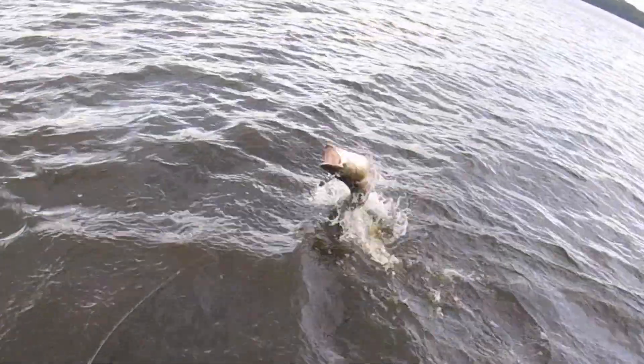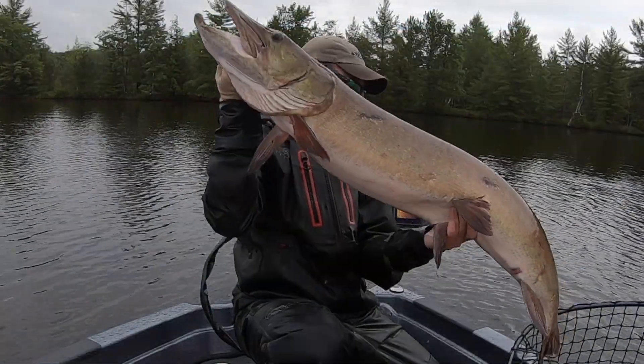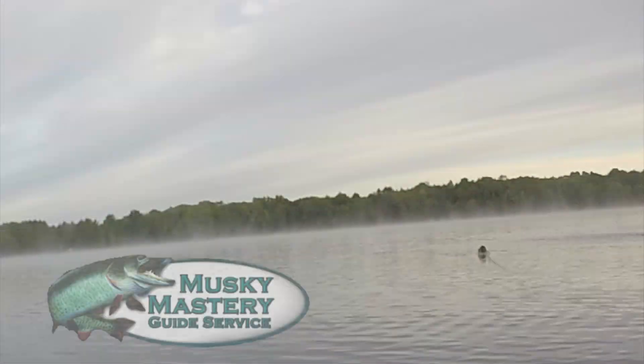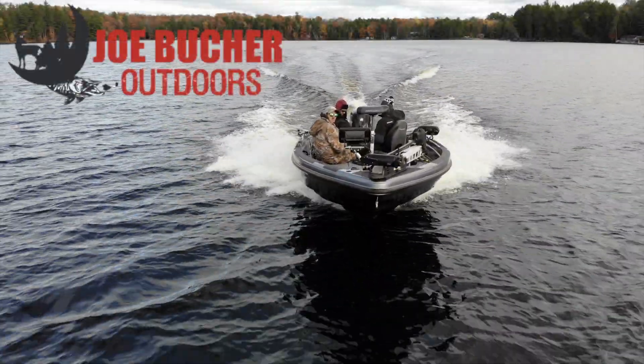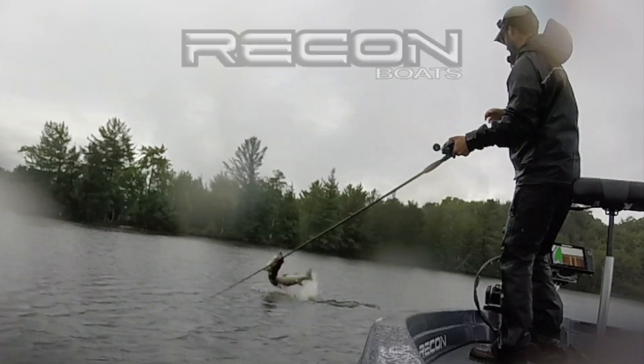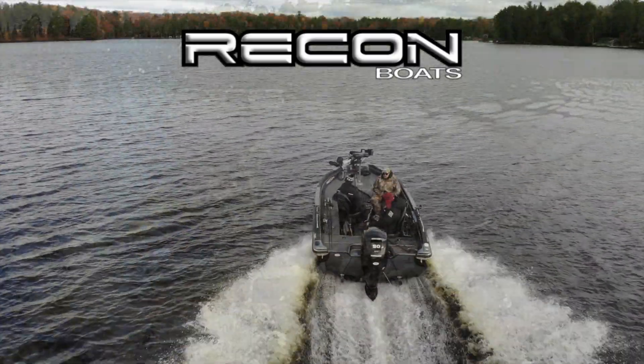Hunt with passion. Never stop casting. Chase the dream. Welcome to season six of Musky Mastery Outdoors, brought to you by Joe Booker Outdoors — number one in big game fish products — and by Recon Boats: made by craftsmen, built for fishermen.